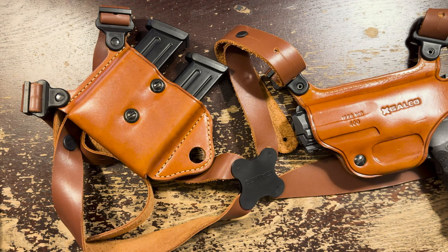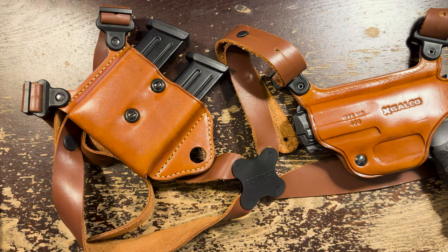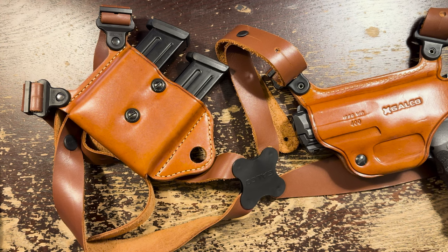For every three expensive custom holsters you get that are true works of art, you get something that's a little rough. Galco is charging high prices for a big maker — a lot higher than most big makers — but I love that consistency. However, once you find a really great custom maker, you hang on. If you're looking for an alternative, Diamond D Leather makes really great stuff. I'm a big fan, and hilariously, sometimes they're cheaper than Galco despite being a bit more custom.